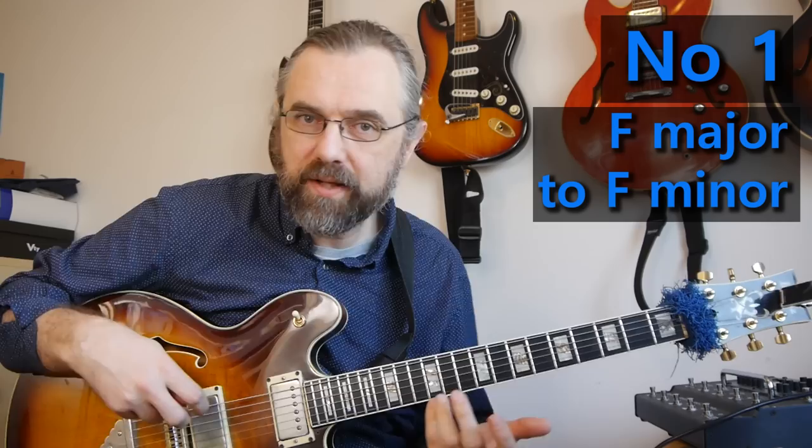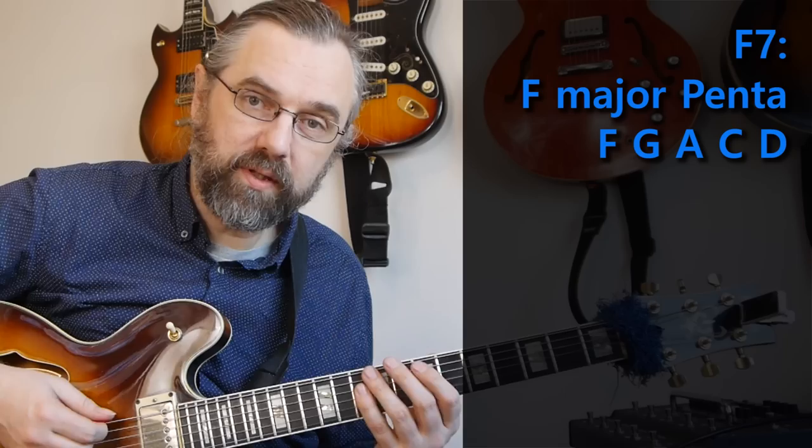The first approach is a really simple but also a really effective way of connecting your lines when you're moving from the one chord — in this case F7 — to Bb7. On the F7, it's a major chord, and of course we can use the major pentatonic scale on that one, so that would be the D minor or F major pentatonic scale.